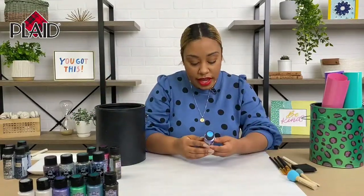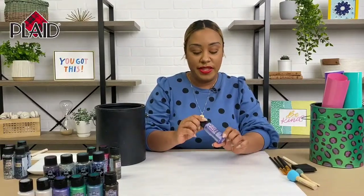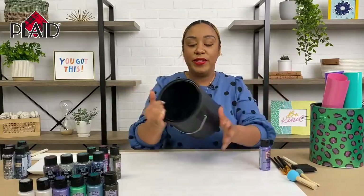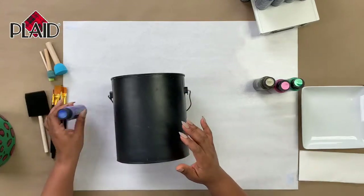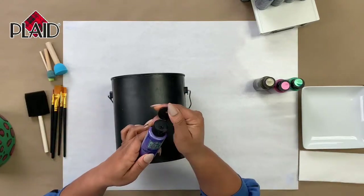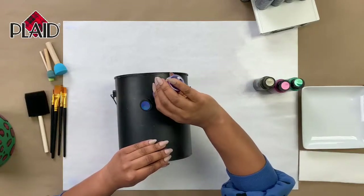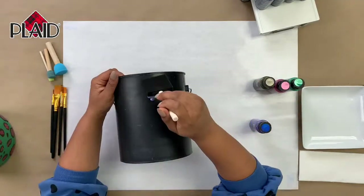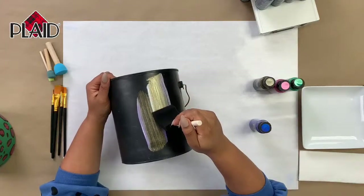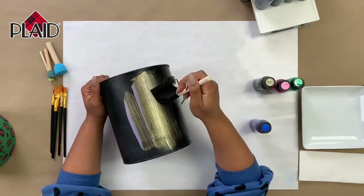For my project I'm going to use the Violet Flash Blue Violet Brilliant, so we're gonna start with this. We are going to upcycle this paint can, so the first thing we're gonna do is paint it. I'm gonna start with the Blue Violet Flash and just put a little bit of it on our paint can — you don't want to do too much at one time, just enough to get our first layer going.